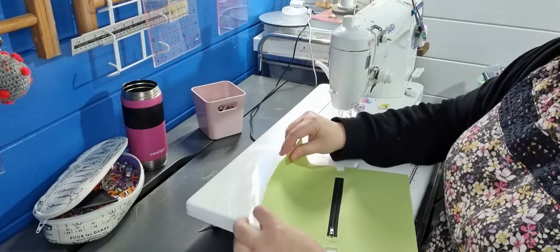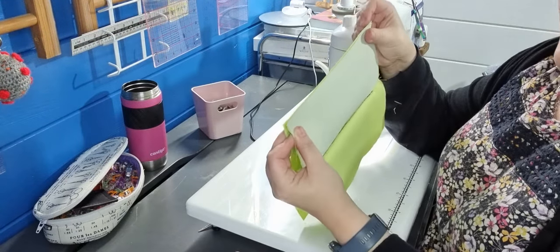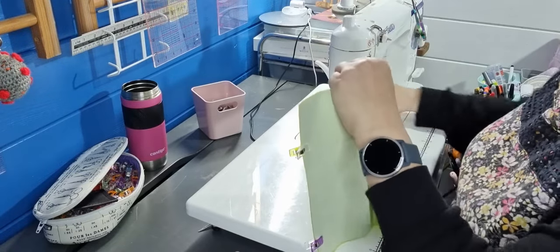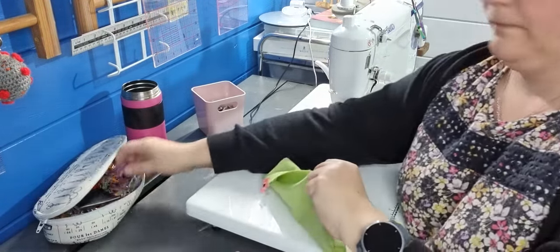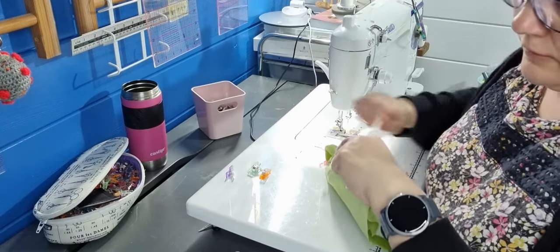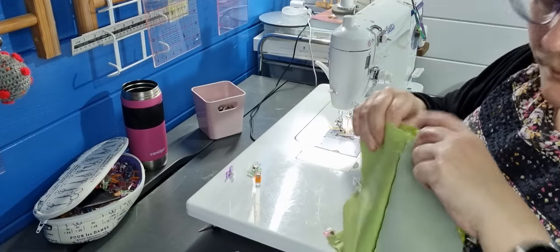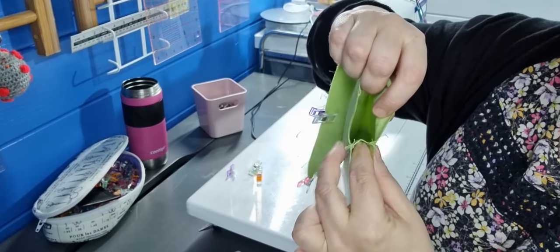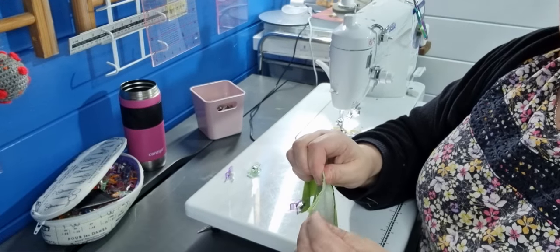Now we're going to take the main fabric pieces — in my case the two that are interfaced. Pull these down. They've got a tab in there — you want to fold that towards the lining side. Line up those two corners and put a clip on. It sounds like somebody's bin has been blown over — we had Storm Eunice and it's rainy and windy again. Push that bit down towards your lining so it lies nice and flat, and give it a pinch.